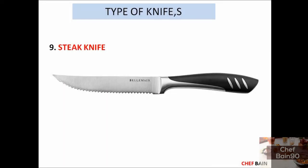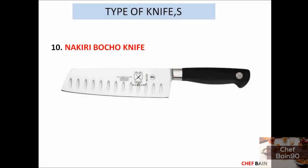Number 9 is the steak knife. We have seen this knife in every restaurant, but this knife is not used in the kitchen — it is a guest table knife, used for cooked food: salad, meat, steak, chicken, and vegetables. This knife is used at the dining table so guests can cut their food.